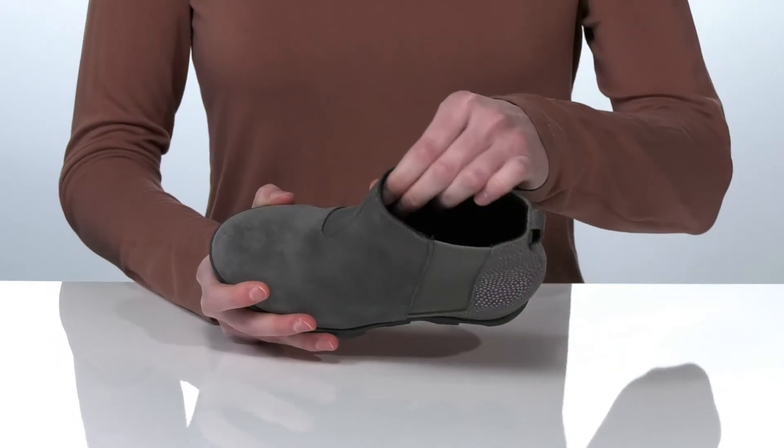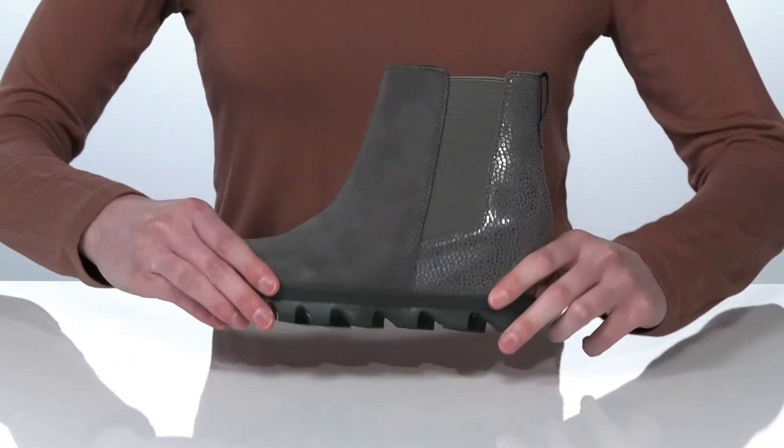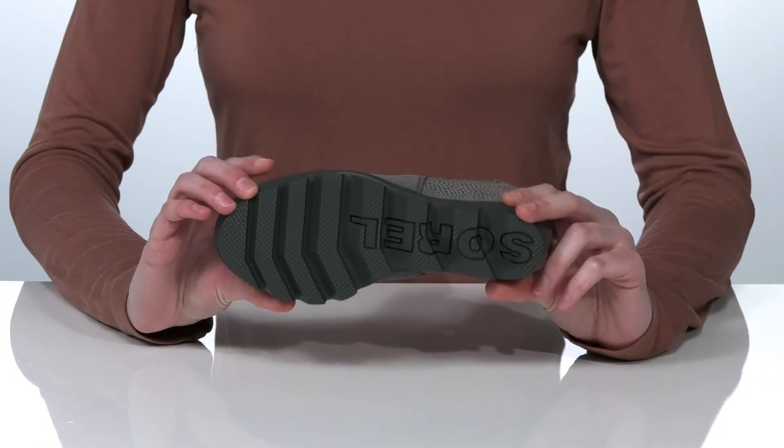Inside there's a soft lining and a lightly cushioned footbed, and it's all on top of a molded rubber outsole.